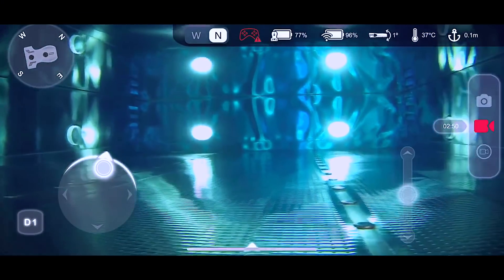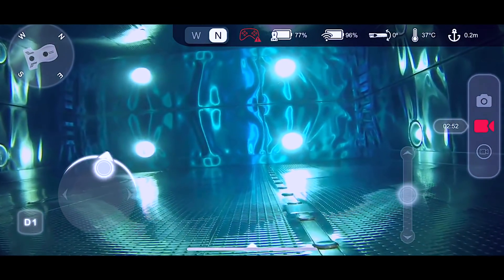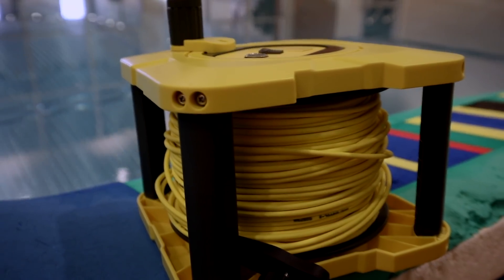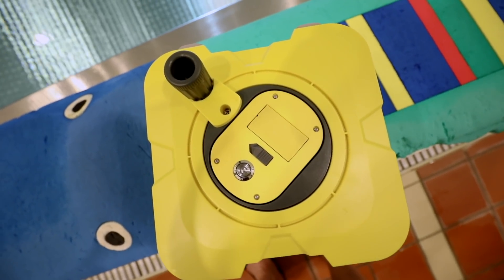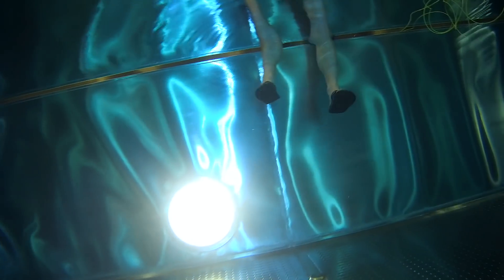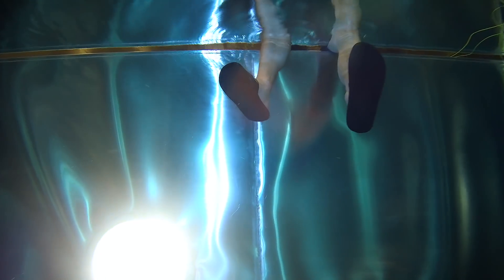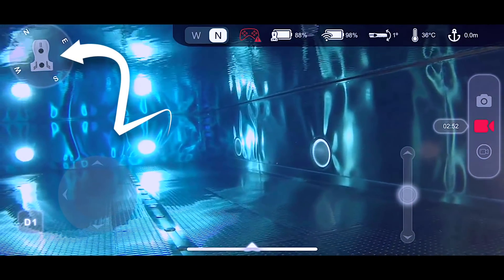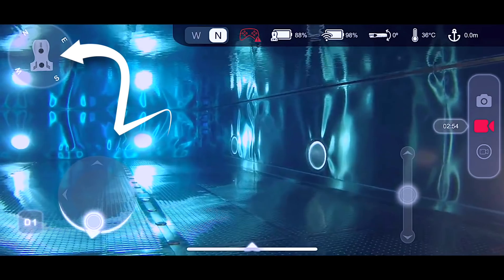The Nemo is controlled using an app that works on both iPhones and Android. Because it sets up a Wi-Fi connection between the line reel — which is basically a Wi-Fi base station — I can move around with the phone without cables, as long as I'm within Wi-Fi reach. And to turn off the thrusters, I figured out that you have to hit the Nemo icon in the compass in the top left corner.